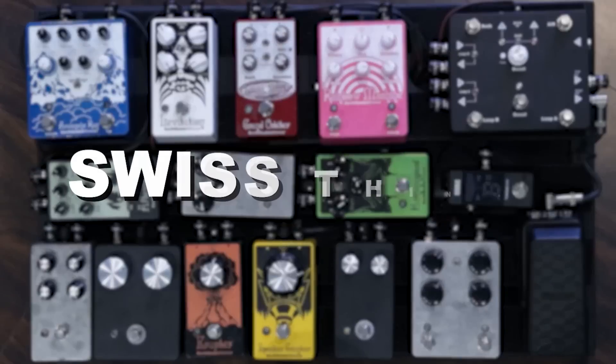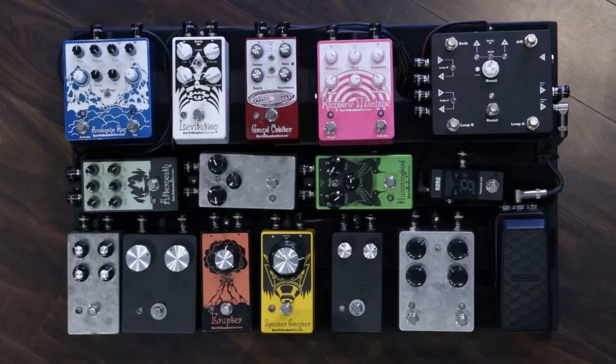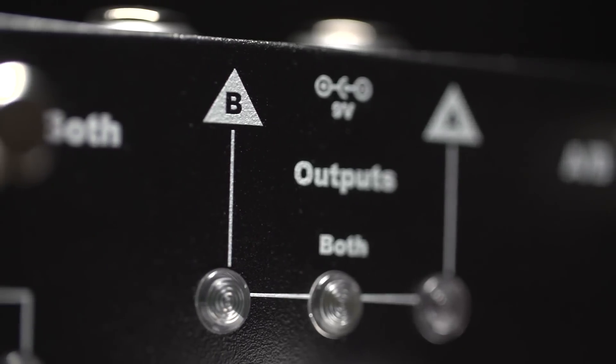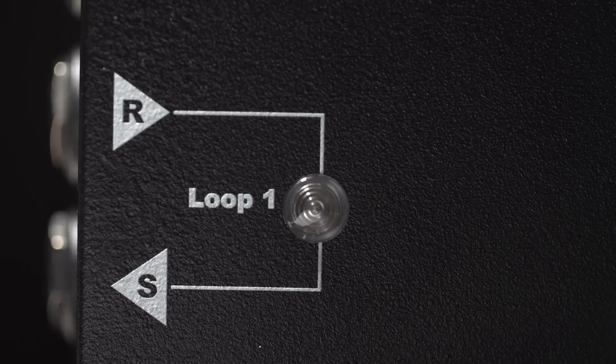I use a ton of pedals, and I assume a lot of other people use a ton of pedals too. And like all other options I've seen for loop switchers or ABY boxes or volume pedals, they're always big or they require programming or a lot of thought and you're kind of limited by space. And I feel like this takes the best aspects of all of those things and condenses them into one small, easy to use pedal.